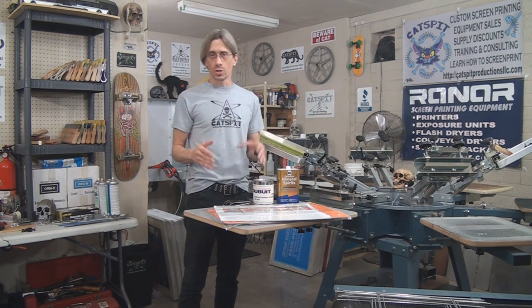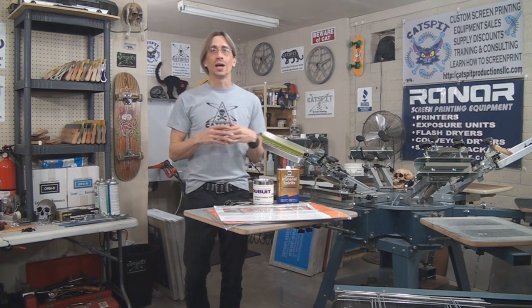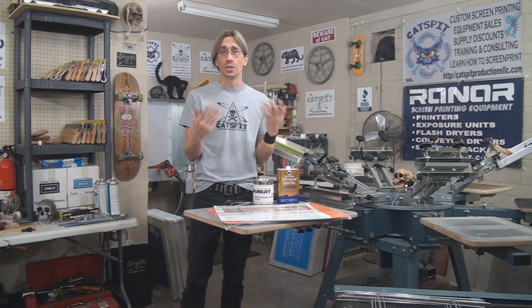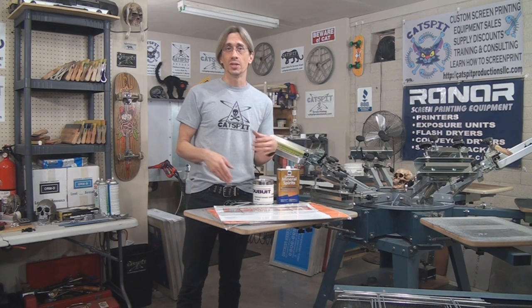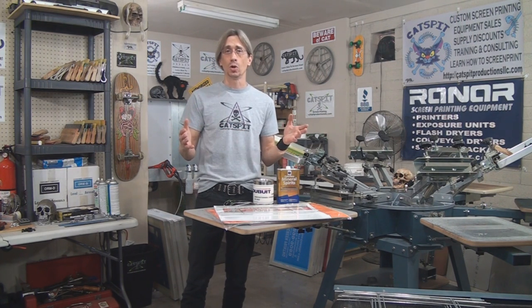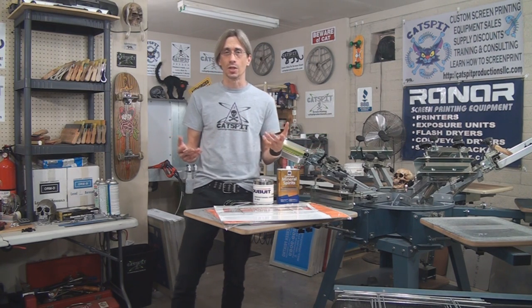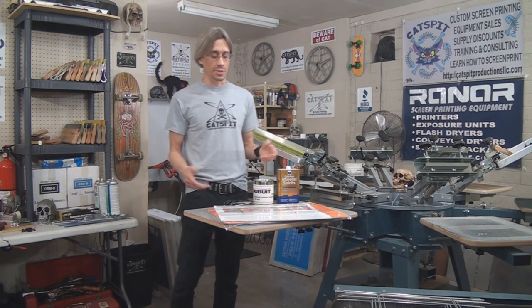It's about printing poster board and corrugated plastic. The reason why it was such a long-awaited video was that I didn't have a project to do this with until now. What I wanted to do was print some signs for myself, for my business, that I could put up in the local area and try to attract some printing business — something that's really low cost, easy to do, and might get a little activity.